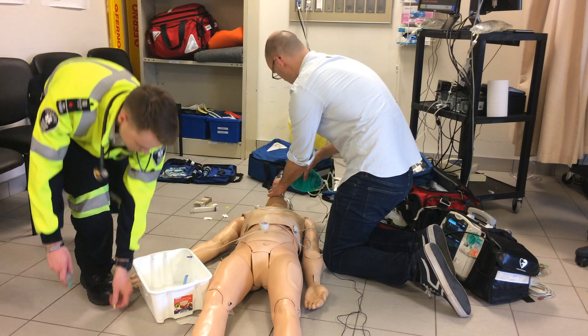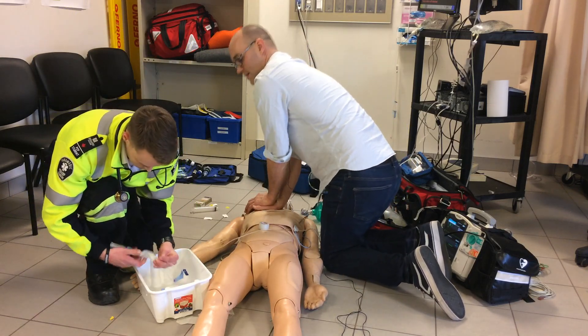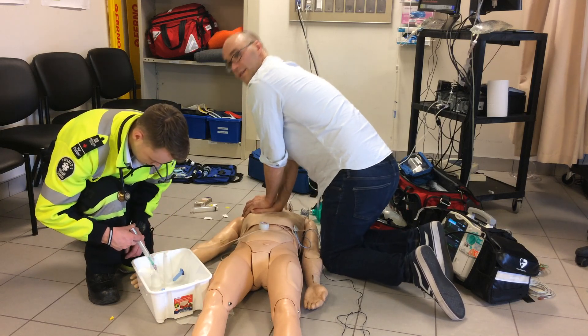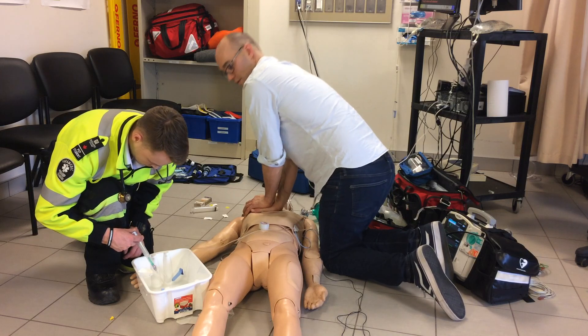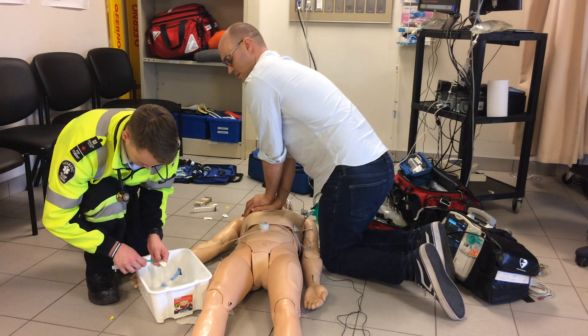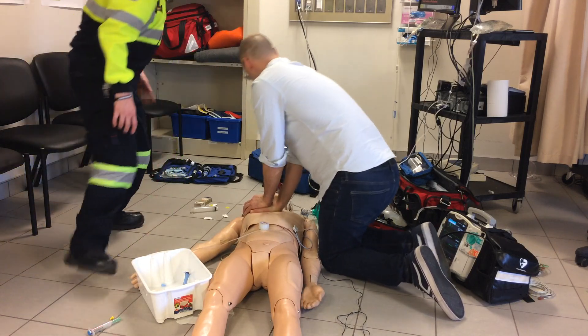Our third dose of epi is going in at thirteen minutes, nineteen seconds on the clock. Compressions: 1, 2, 3, 4, 5, 6, 7, 8, 9, 12.